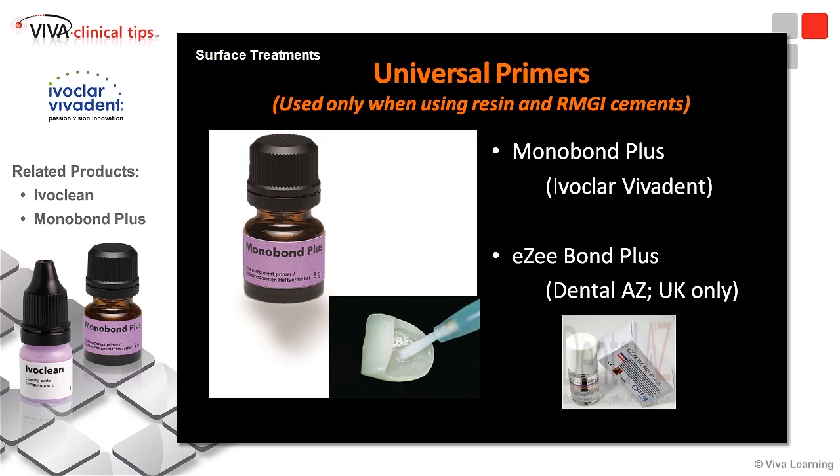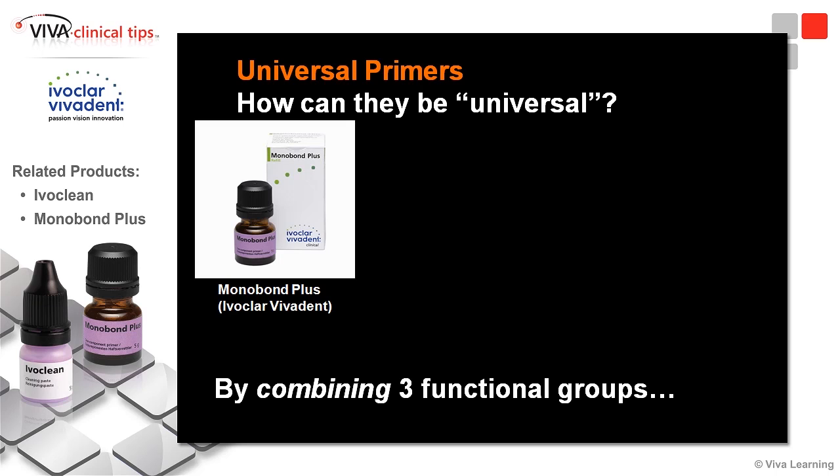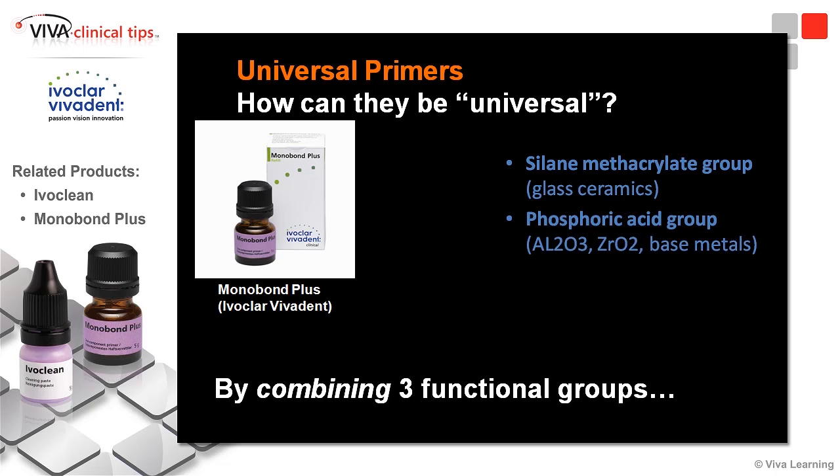This is the one that we have here: Monobond Plus. These universal primers combine three functional groups: a silane methacrylate group for glassy ceramics like IPS Empress, lithium disilicate, or feldspathic porcelains; a phosphoric acid group for aluminum oxide, zirconium oxide, and base metals; and a cyclic sulfide group for your noble metals.